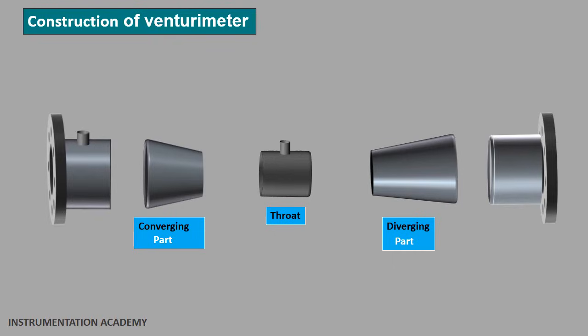The converging part is a region of the venturimeter where the cross section emerges into a conical shape. In this part, the cross sectional area decreases from beginning to the end. This section is connected to the inlet section on one end and the cylindrical throat on the other end. The inlet section of the venturimeter is of the same diameter as that of the pipeline in which the venturimeter is installed.